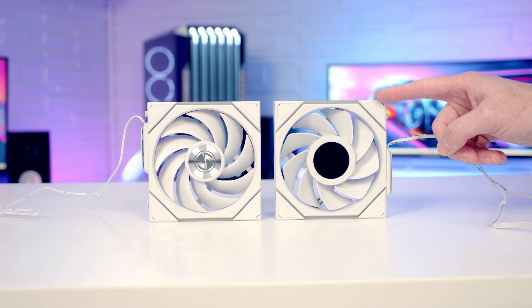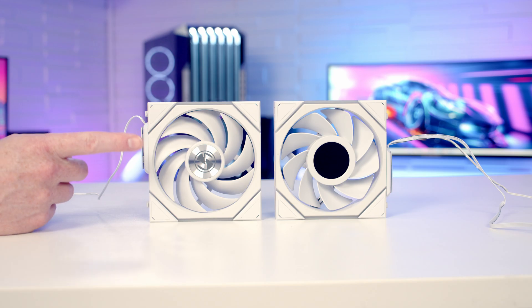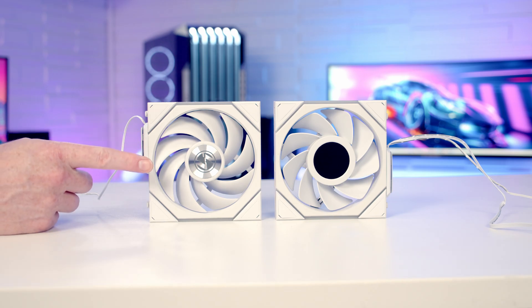A lot of you will be watching this thinking these fans are clearly not wireless — there are cables coming from them. Some of the fans' features are actually wireless, but we're going to need to power these fans and there's no way to power them without a cable.